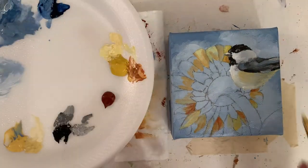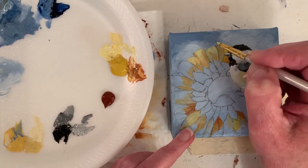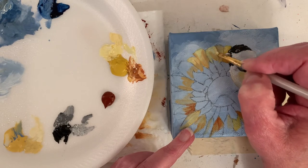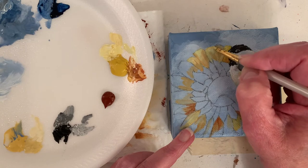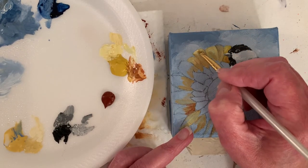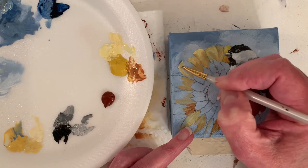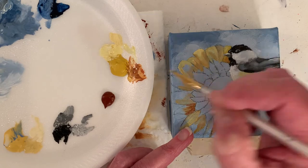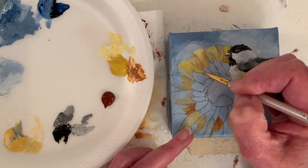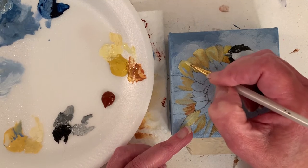I forgot to mention I mixed a little raw sienna in with the Naples yellow to get that rusty color. And now this is just Naples yellow and white. I'm thinking the light is going to be on the cheek and chest of the chickadee and also at the top of the sunflower petals. This is a little knife brush — probably an eighth inch wide at the base of the bristles and then it comes to a knife point. You can also use an angle brush. Just adding some highlights and seeing how I like it.